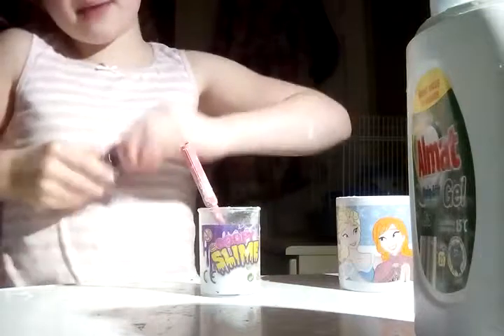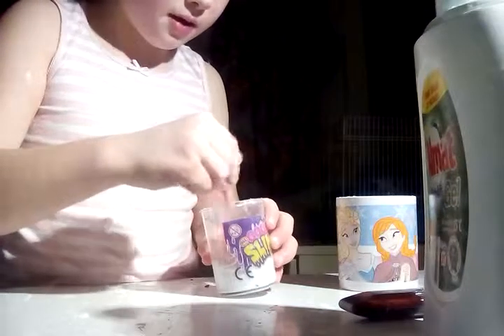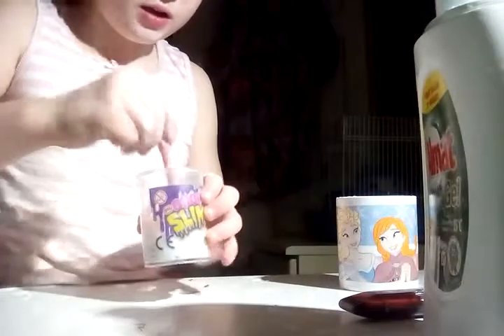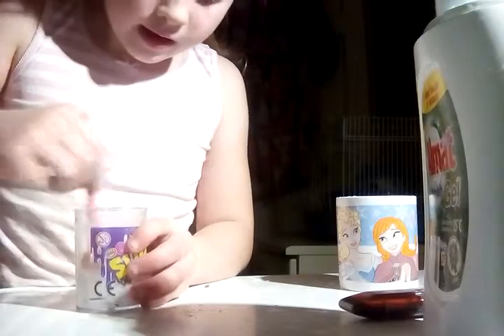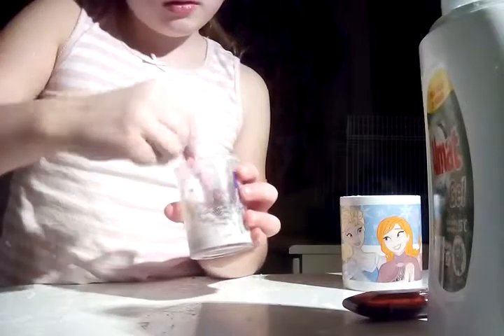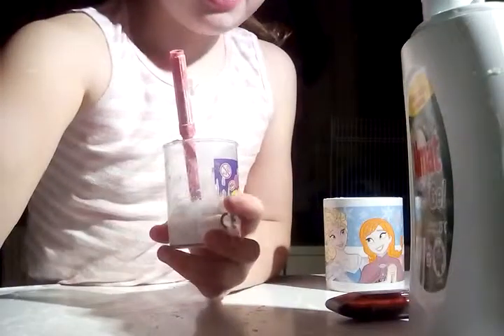I'm going to add some fake blood so it might help get it to slime, and it can color it too. I'll add a bit more corn flour then I'll add the borax. My dad's probably going to be very mad when he sees this. Okay, it's starting to slime a little — but this is a fail, so I'll clean up and tell you what we found out today.